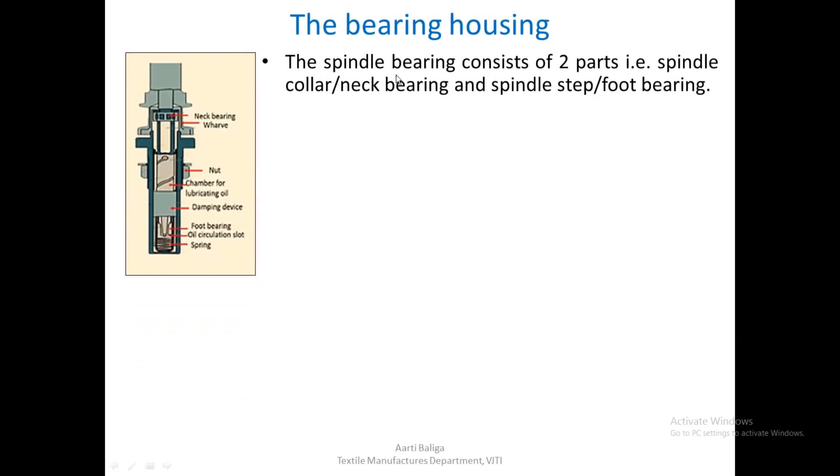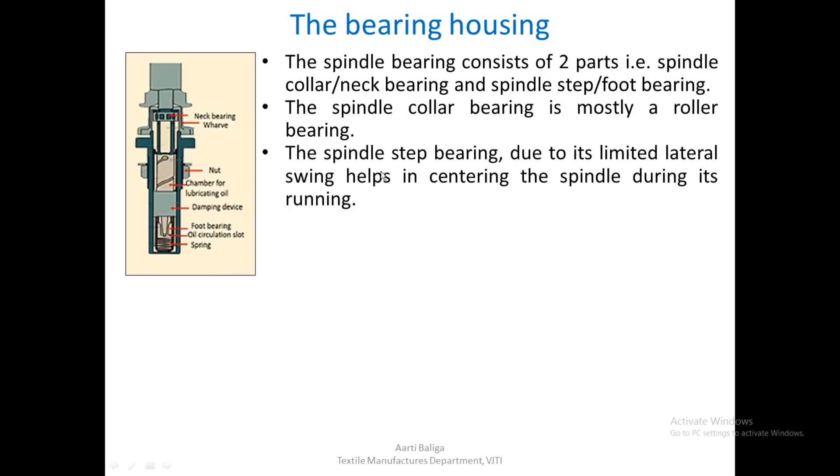The spindle bearing consists of two parts: the spindle collar (neck bearing) and the spindle step (foot bearing). The foot bearing supports the spindle during driving, and the neck bearing is mostly a roller bearing type. The spindle step bearing, due to its limited lateral swing, helps in centering the spindle during running. There is also a spring at the bottom. Oil is circulated through slots and the damping spiral damps vibration in the spindle step, stabilizing the spindle shaft during high-speed running.